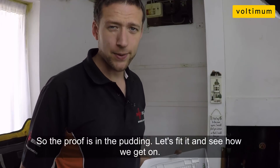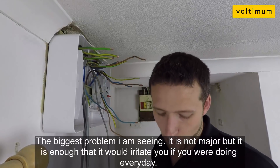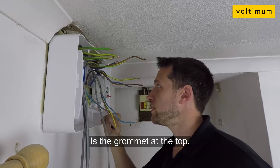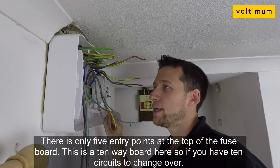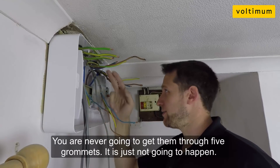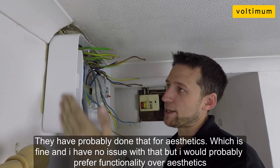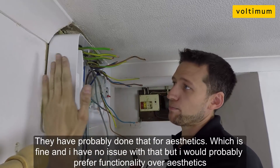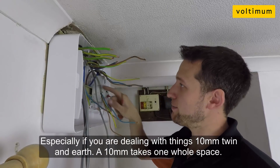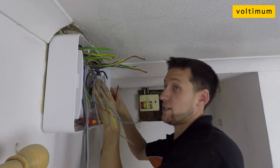The proof is in the pudding — let's fit it and see how we get on. The biggest problem I'm seeing, it's not major, but it would irritate you if you're doing it every day, is the grommets at the top. There's only five entry points on the top of the fuse board. Obviously if this is a 10-way board, if you've got 10 circuits to change over, you're never going to get them through five grommets. There's no side entry points on these boards either, which they've probably done for aesthetics, but I'd prefer functionality over aesthetics, especially when you've got a 10mm twin and earth — a 10mm takes up one whole space. It's just more of an observation, but the rest of it so far seems pretty good.